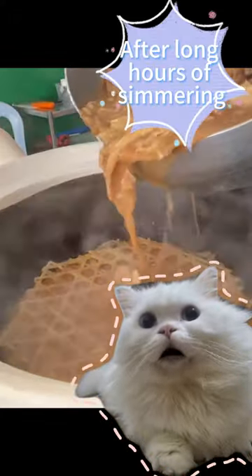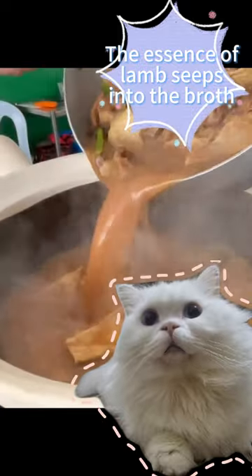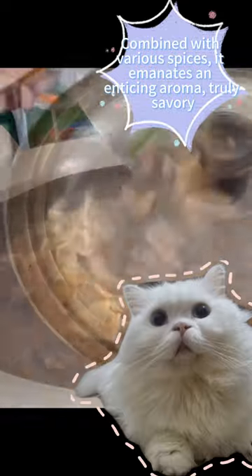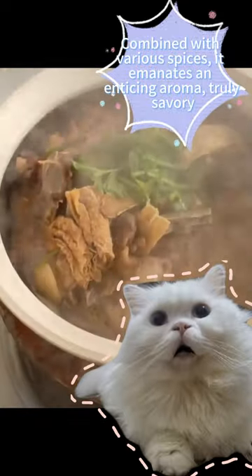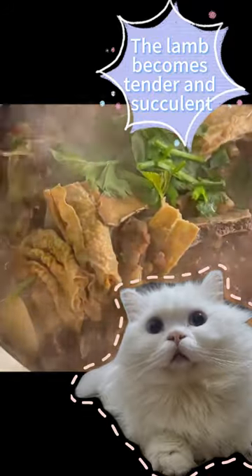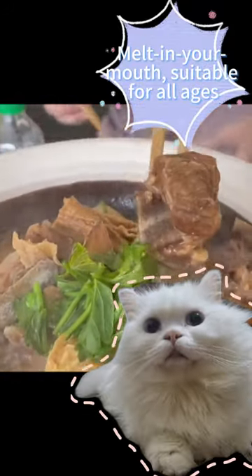After long hours of simmering, the essence of lamb seeps into the broth. Combined with various spices, it emanates an enticing aroma, truly savory. The lamb becomes tender and succulent, melting in your mouth, suitable for all ages.